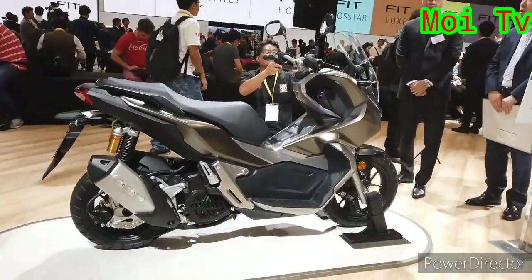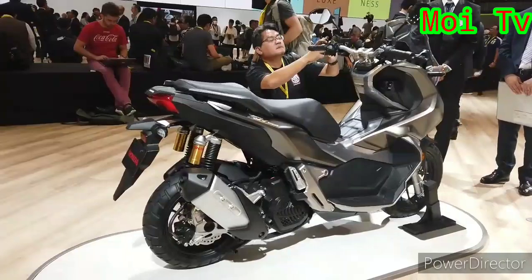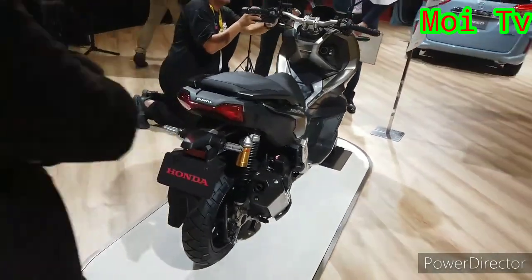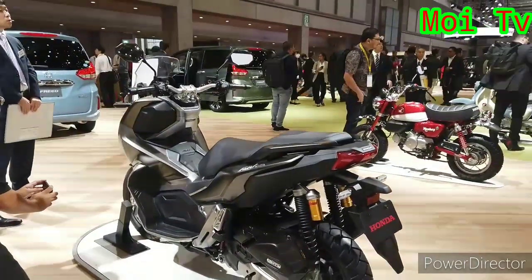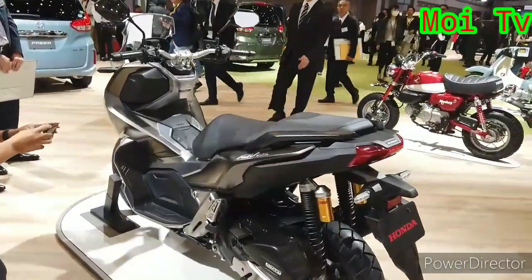Idea motor ni, dia datang daripada XADV 750. Bila Honda dapat permintaan yang tinggi untuk idea skuter adventure untuk 750, dia orang pun buat lah yang ini, ADV 150.